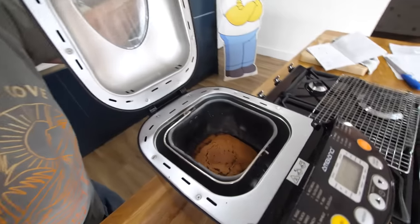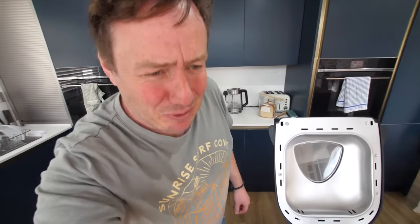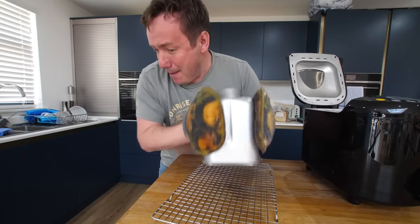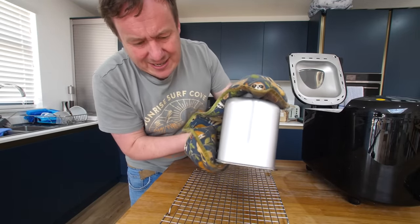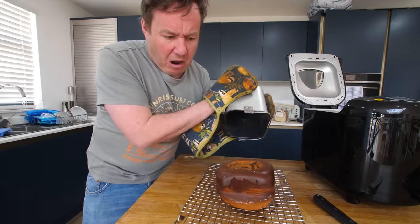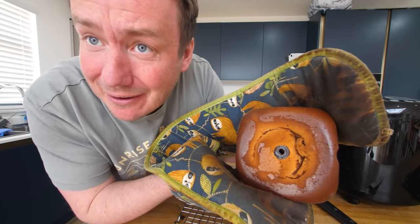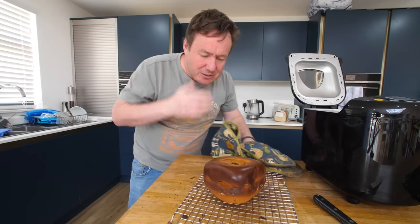One minute was just up. Look at the state of that — it is much more like bread than a cake, which is kind of what I was expecting in a bread maker with yeast. Let's get that out. This is not wanting to move at all. It's proper welded to the sides here, folks. The paddle's in it as well — it's actually baked into it. That thing was spinning around so much, I think it screwed itself into the cake.